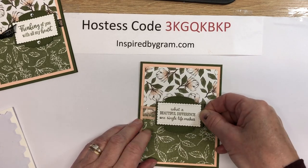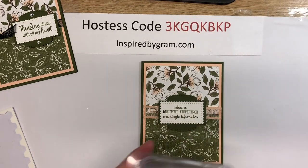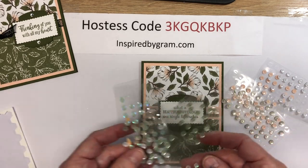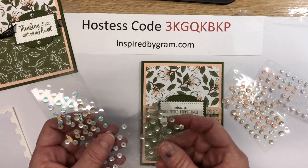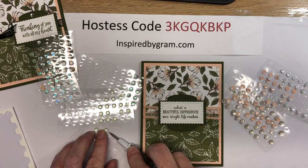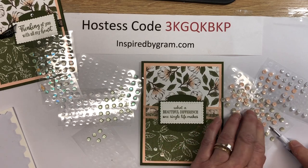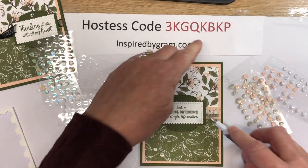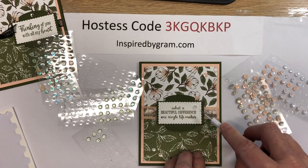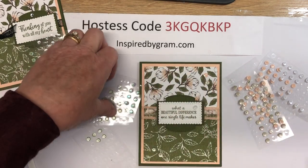Let's put this right on here in the middle. There are a number of ways you can jazz this card up — you can leave it as is — but I'm going to take out the sequins. They come in petal pink, mint macaron, whisper white, and an iridescent color. I'll use my Take Your Pick tool and just sprinkle them in different colors throughout the card — two on the bottom, one petal pink up here, a white one in that white space, and two more up here. So we've got them sprinkled on the card.